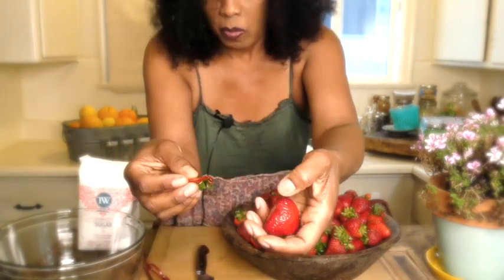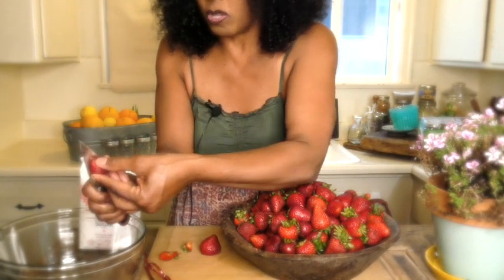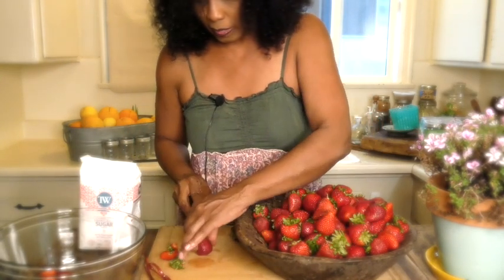You have two options: you can cut the whole cap of the strawberry off, but you'll lose some of the strawberry that way. Or you can cut right into that stem and just remove the cap — see, very simple. I like to cut my strawberries in half or quarter them, and I always do it on the cutting board. I just showed you in my hand quickly, but cut around that cap just like that.